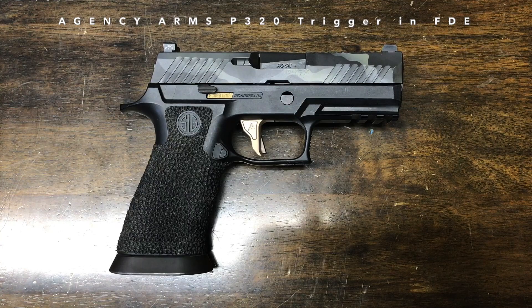What is up everybody, Ben Y here and welcome to Tactical Fellowship. The purpose of today's video is to share a little bit of the why behind why I went with an Agency Arms P320 trigger for my 320 blaster. I want to get right to the point and share the big reason, the number one reason why I went with this trigger.